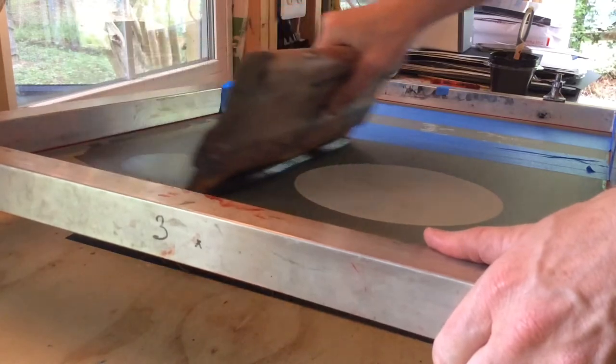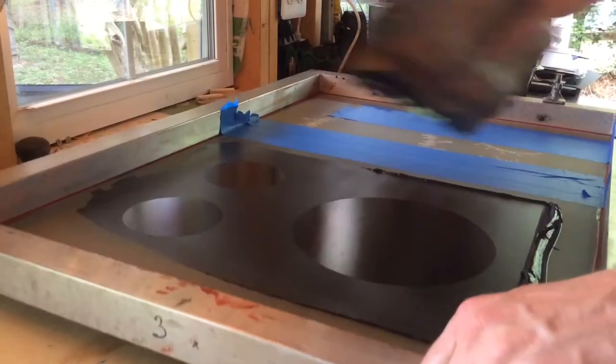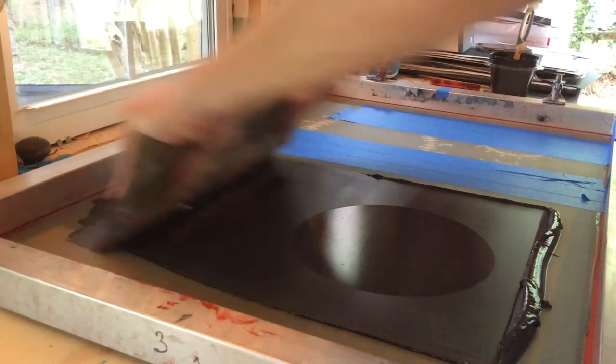So I'll do the flood stroke, and I scrape pretty hard when I do my flood stroke, and then print.